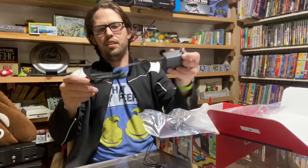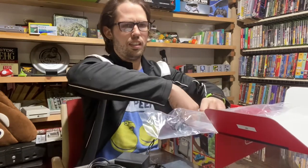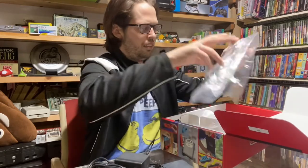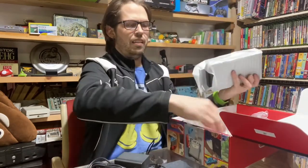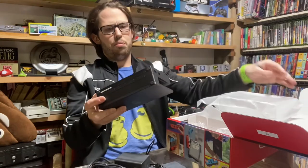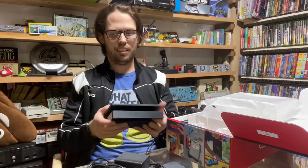I thought it was weird how the Switch Lite came with just one cord and no way to hook it up to a TV — handheld only. Kind of a weird marketing idea on Nintendo's part. Some people don't care and would rather have a system that's not so heavy to play laying in bed, which is definitely a problem with the Switch — my arms get tired trying to play it.